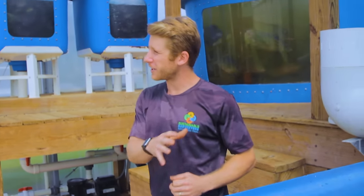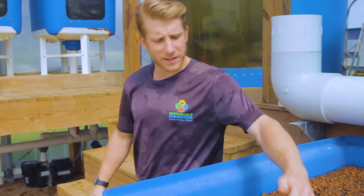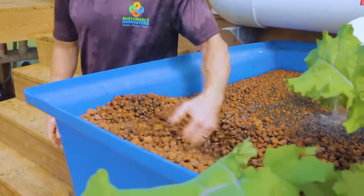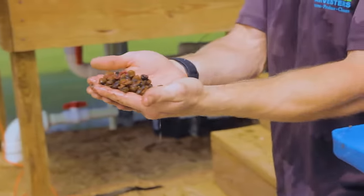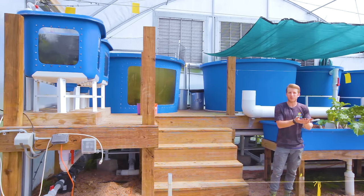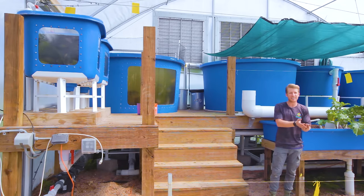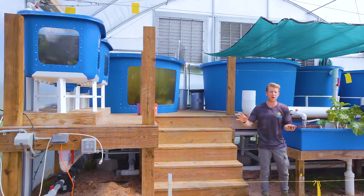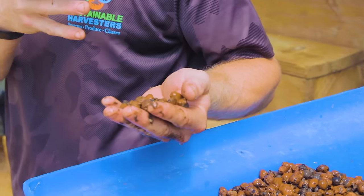Not only do we have naturally occurring bacteria helping us create that nutrient, but every one of these beds is equipped with about four pounds of red wiggler worms. These red wiggler worms are like a little Roomba in these media beds — they clean out any bigger particles that might get clogged in the smaller pipes in our system.